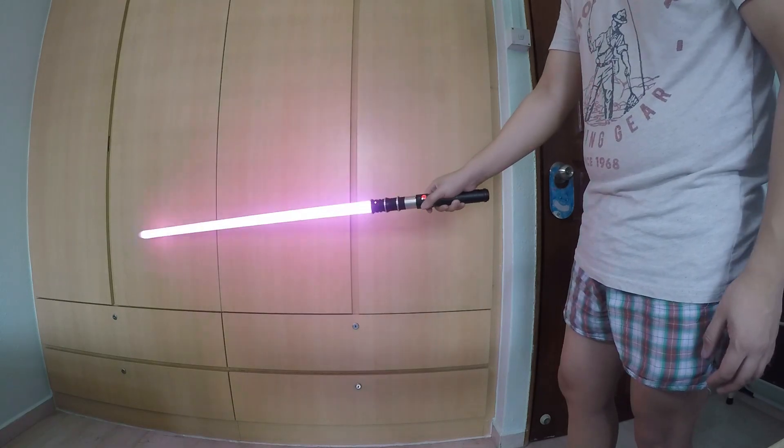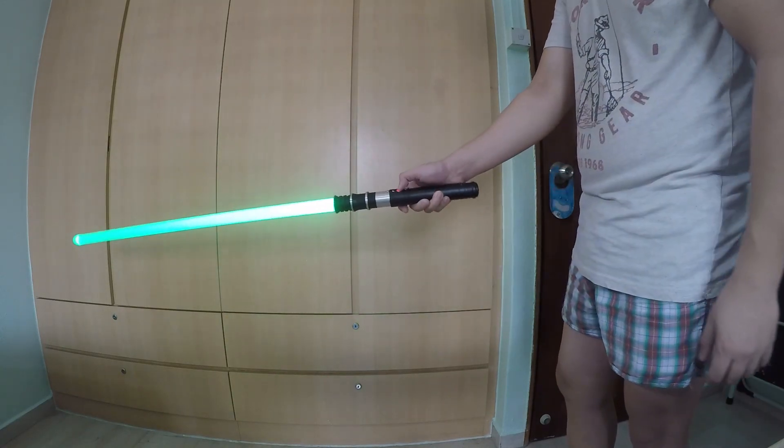If I hit the blade, you can see it will clash.